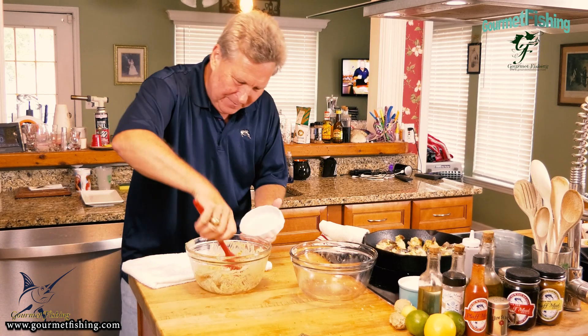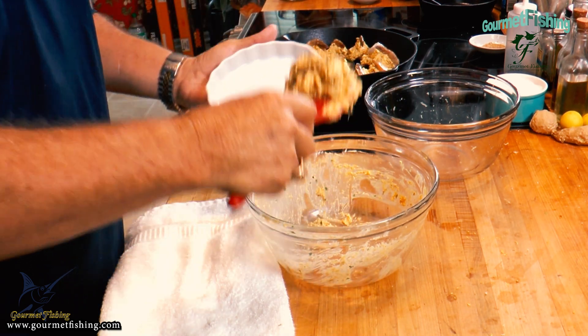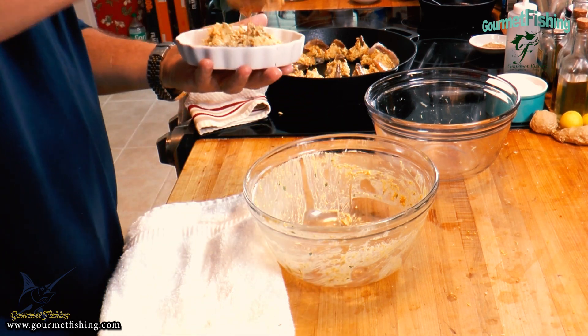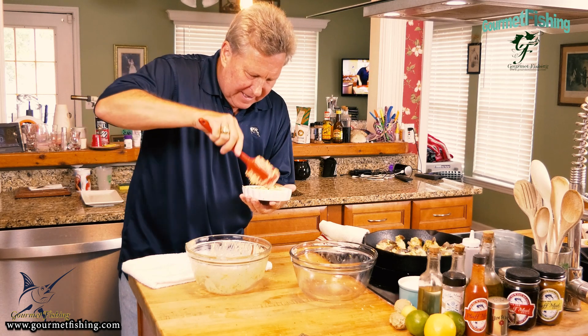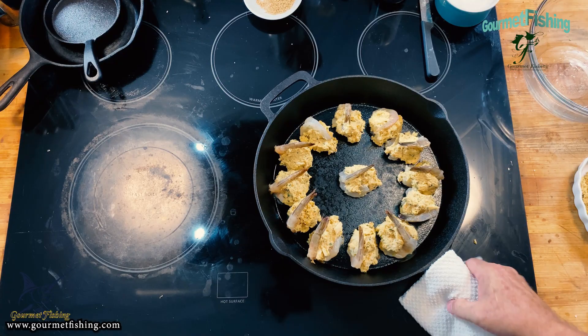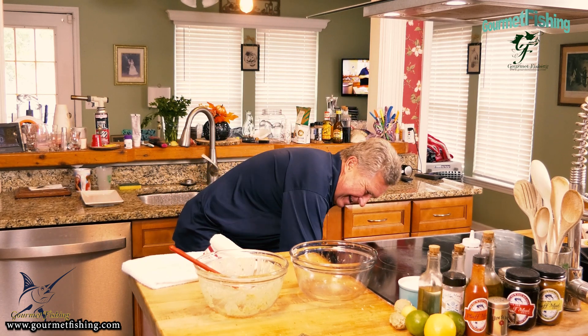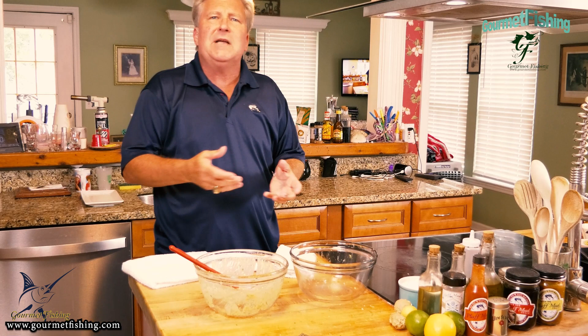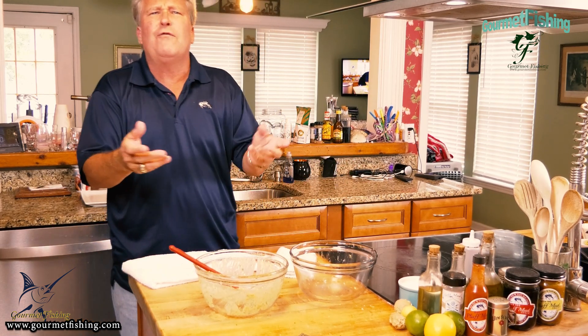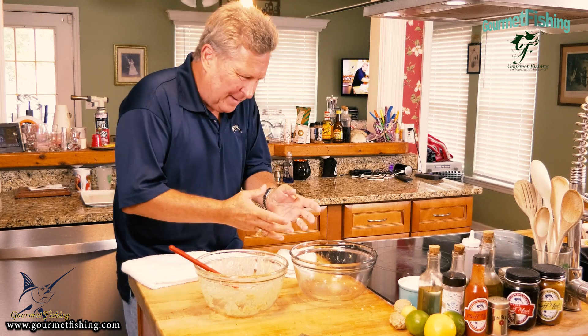We've got a little leftover filling, so we're going to spoon that into a small single-serve casserole dish — we'll have ourselves a nice little small devil crab. Now we're going to go ahead and get this in the oven. We're going to bake those at 376 degrees for about 12 to 14 minutes until the internal temperature reaches about 165 to 170 degrees. Then it's going to be time to plate and taste!